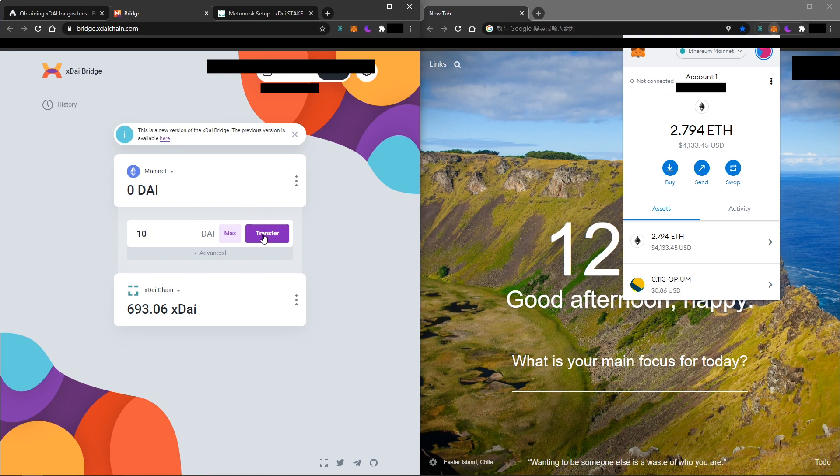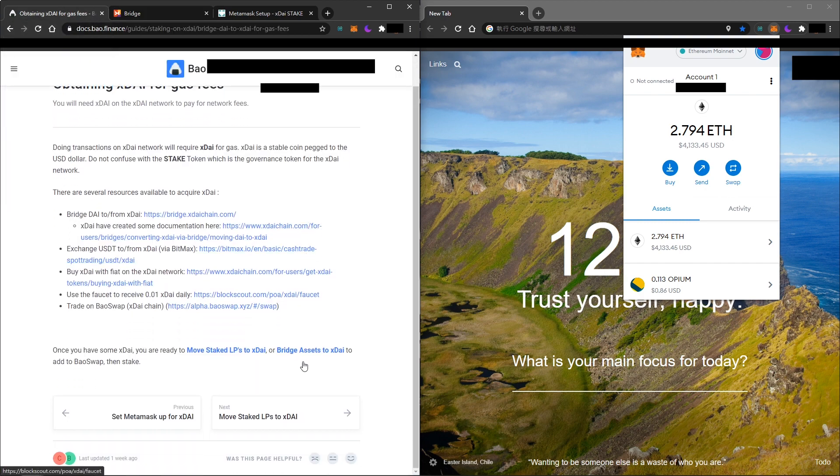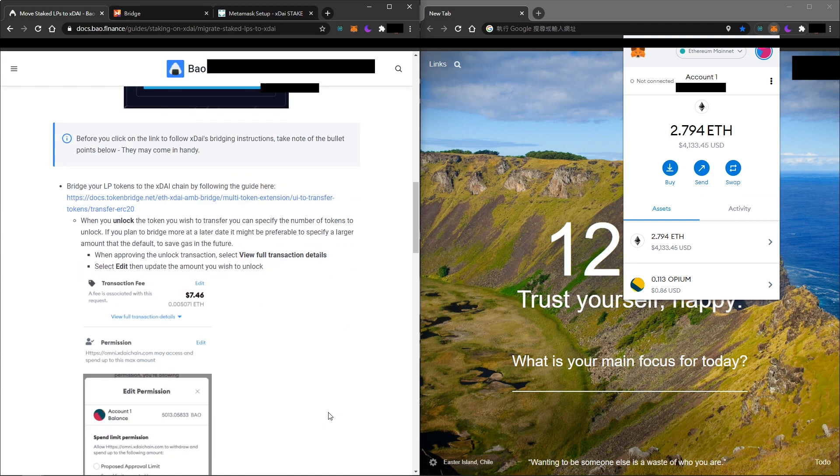Once you have some DAI on your MetaMask, you can swap it at the xDai bridge — just like Uniswap. Place the number you want to transfer to the xDai network and you will have the exact same amount of xDai on the other chain. Once we have bridged DAI to xDai, we can move to the next step.